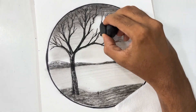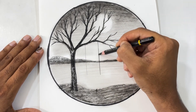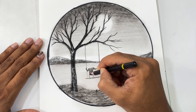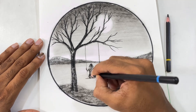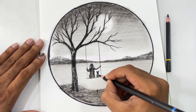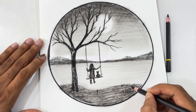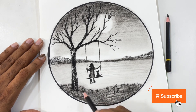Next, using my kneaded eraser, I am erasing certain portions of the sun. Now after this I am going to draw a swing here and then a small girl for the swing. It is easy to draw this girl — we are going to do it in terms of boxes. The body of the girl I have drawn as a box and then made curves. Next, to the side of the girl I have drawn a cat.